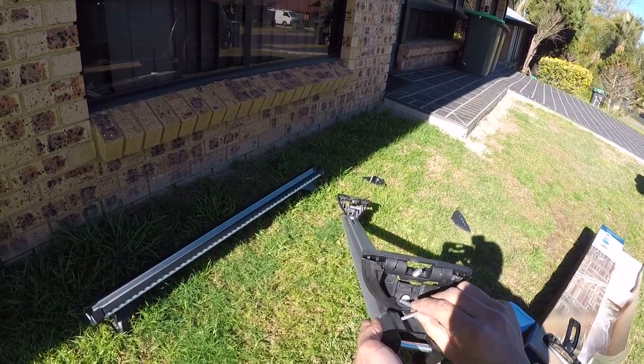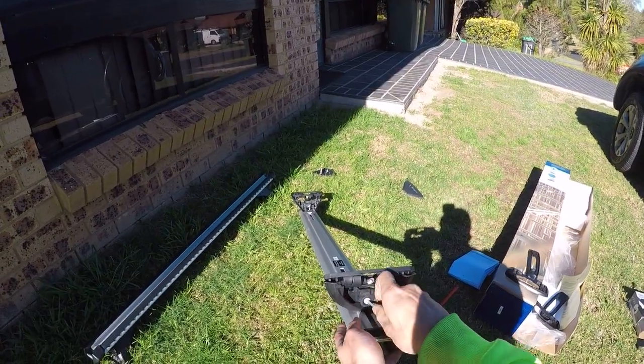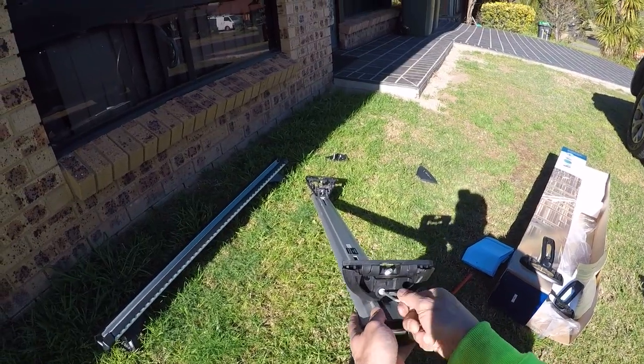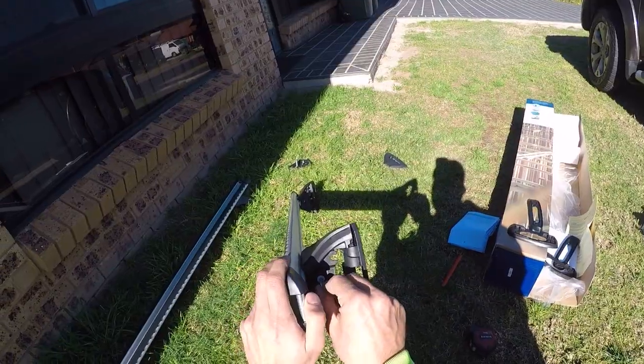So this one here is 890 millimeters — the feet are ready to go. The other rack you have to do the exact same, however the rear measurement is 870 millimeters, so you'll need a slightly different measurement on that one.